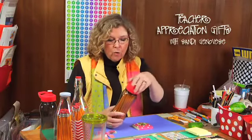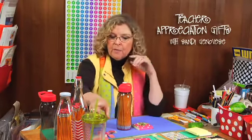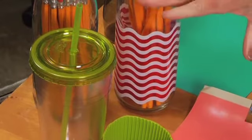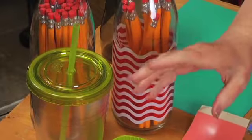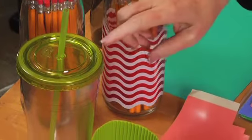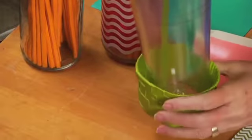I started looking at what other things could hold pencils, so I have some other options on the table. These plastic drink cups come in multiple sizes, so be careful — take a pencil with you because pencils are seven and a half inches tall, so you want to make sure you get one tall enough.